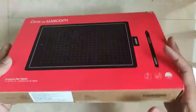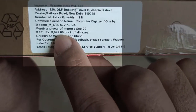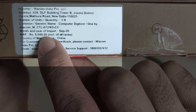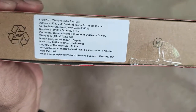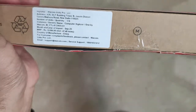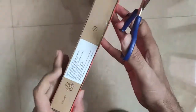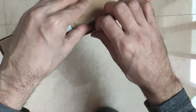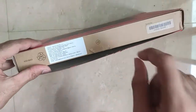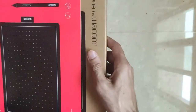The MRP of this device is eight thousand rupees, but I got it for around five thousand rupees — I applied some offer and got it during the Great Festival Sale. I'll just cut the tape. I will leave the link in the description below using which you can buy the same tablet.